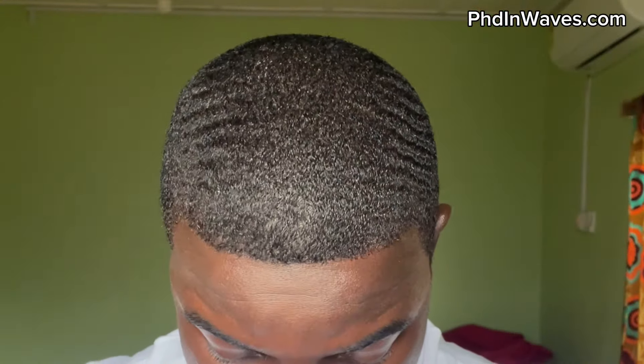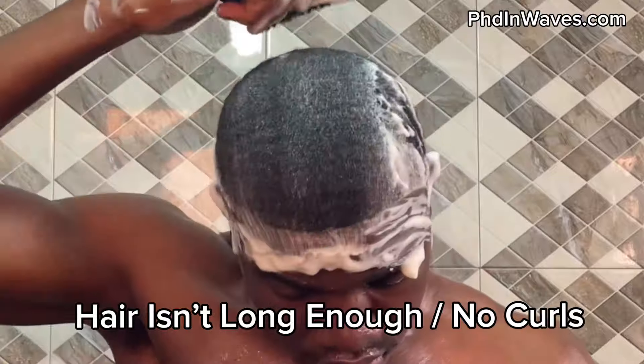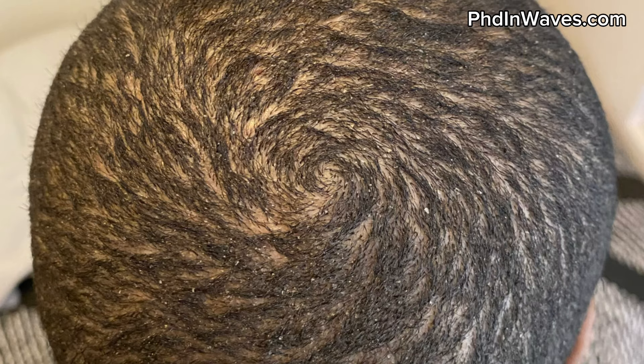Some cons to starting your 360 wave pattern from scalped: you will be bald for a couple weeks. Also, you can't really do a wash and style or shower brush because your hair is simply not long enough. You basically just have to use a soft brush and wear a du-rag — you can't really comb either. However, if you don't know your curl length and want to instantly get waves once you reach it, starting scalped is a solid option.